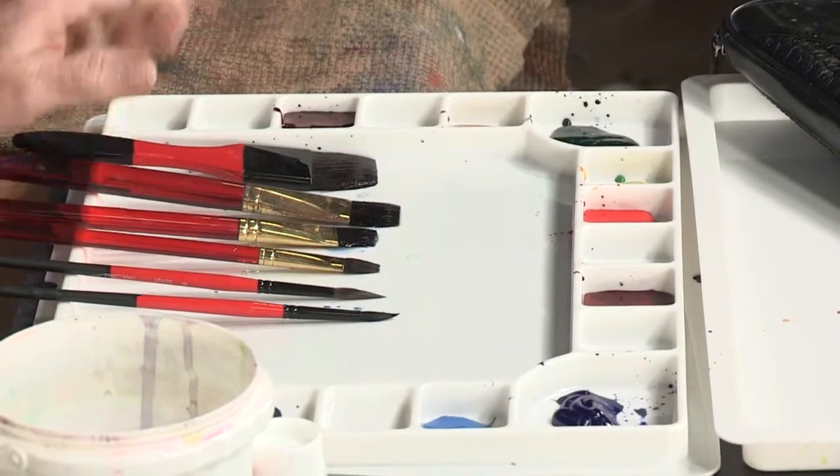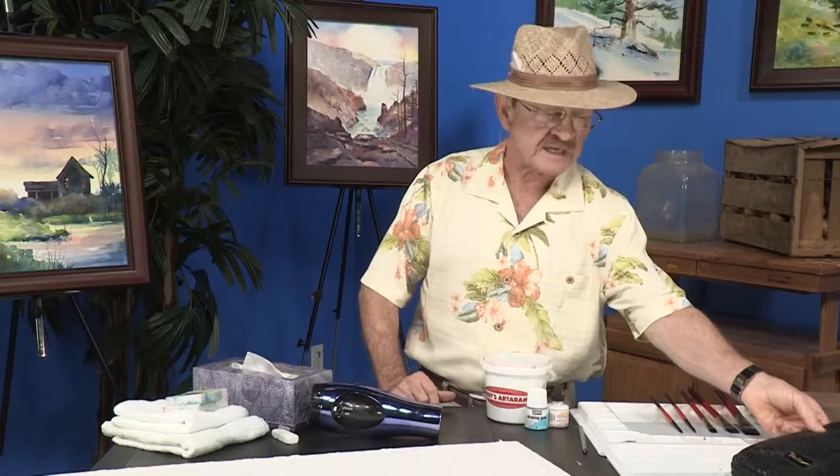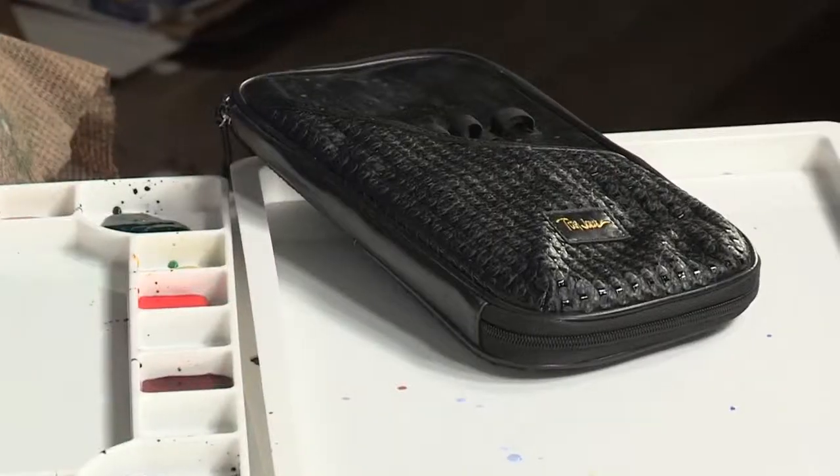First of all, let me get you started with the brushes. I have this wonderful brush set that comes in a leatherette case with six brushes.